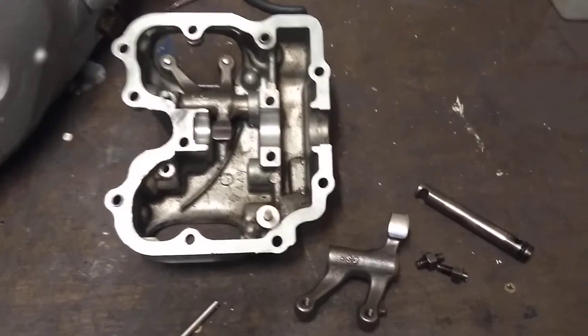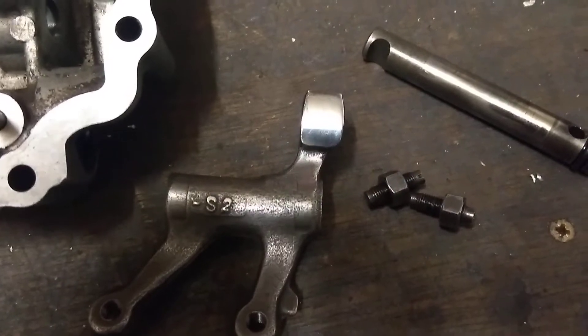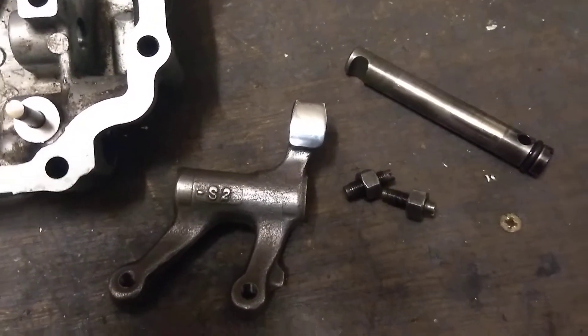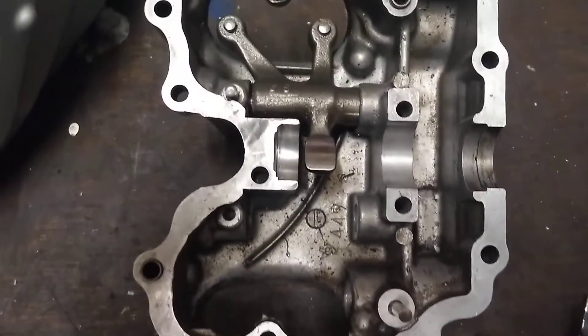Hi, welcome back. I've just received the new refurbished rocker today from Newman Cams of Orpington. So at the weekend I'm going to be fitting it to the rocker box.